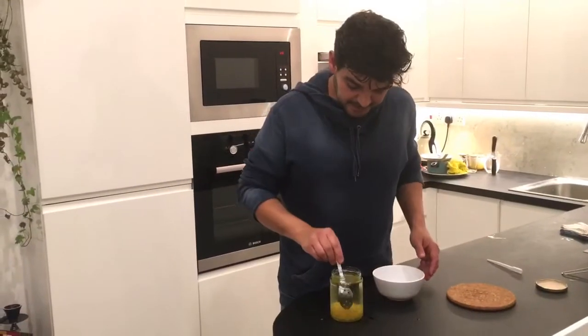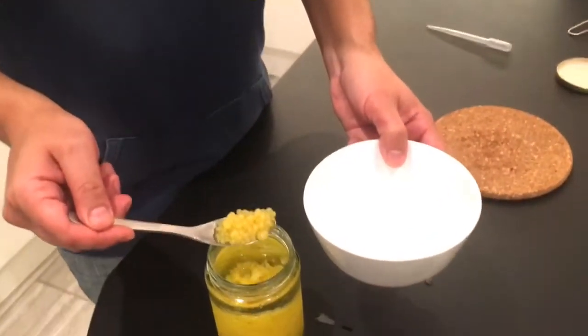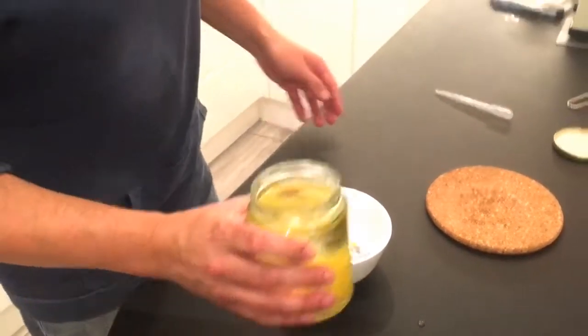The final step: let's take the caviar out of the oil. You can use a spoon — in my opinion it's a little bit complicated — or let's use the kitchen sieve.